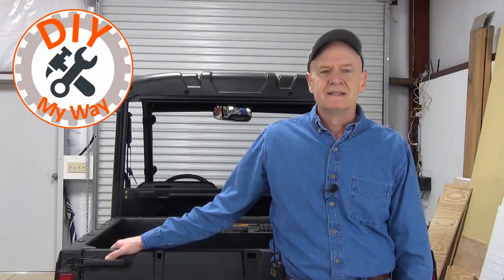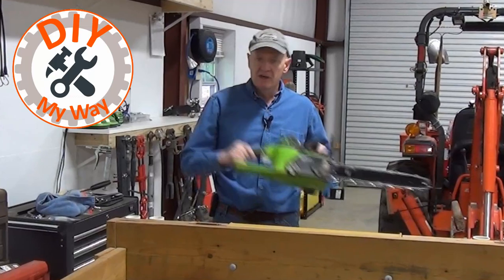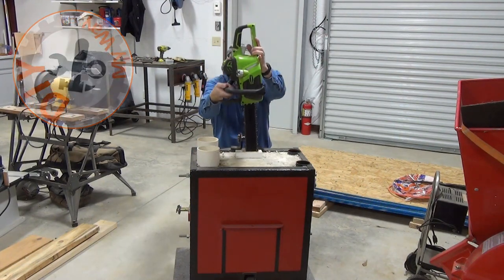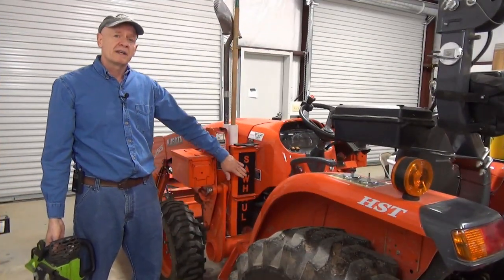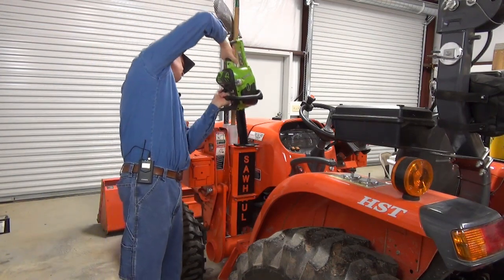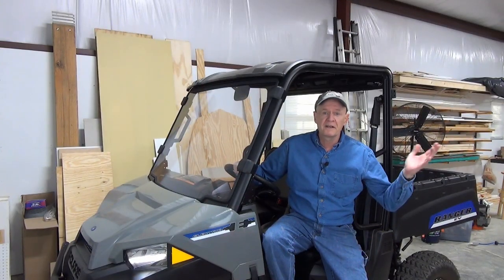Welcome back to DIY My Way. In past videos you've seen me solve the problem of how to carry my chainsaw out into the field. It started when I added a chainsaw scabbard to my carry-all, then when I customized my ballast box I added one to it. Then I finally wised up and added one to my tractor and very soon after upgraded it to a Sawhall pro-grade scabbard. Then when I got my Polaris Ranger EV I needed another place to carry a chainsaw, and once again Sawhall to the rescue.